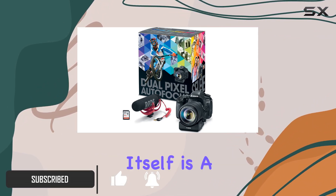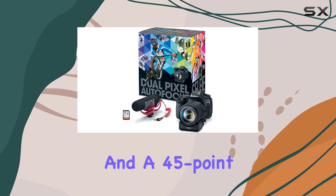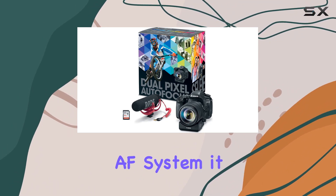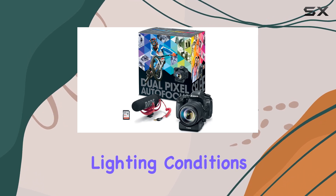The Canon EOS 80D camera itself is a powerhouse, with a 24.2 megapixel APS-C CMOS sensor and a 45-point all-cross-type AF system. It delivers high-speed and precise autofocus even in challenging lighting conditions.